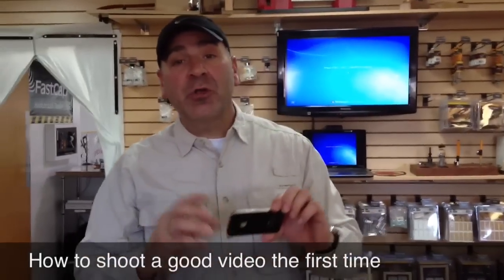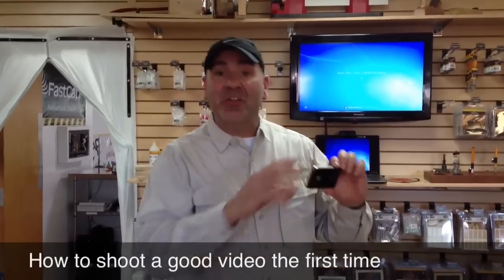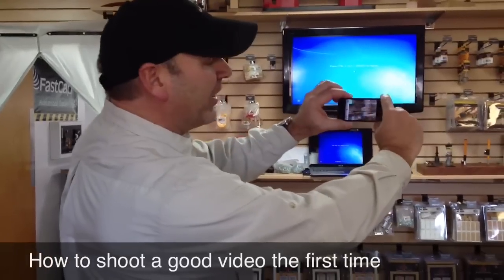Hi, Paul Akers here. I want to show you how to shoot a high quality video. A lot of people send me videos and they're really shaky. The key is to use two hands when you're shooting a video.